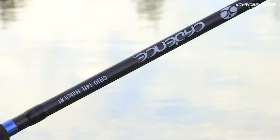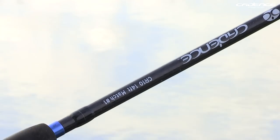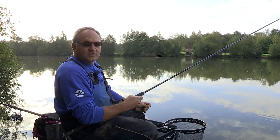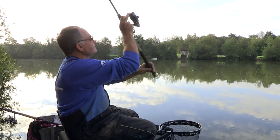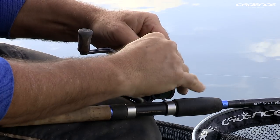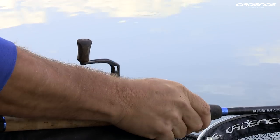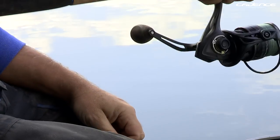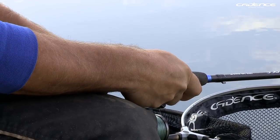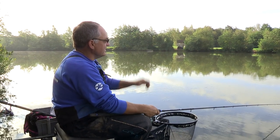The rod I'm using today is our CR-10 14-foot number one. I like to use a slightly longer rod when float fishing on lakes, particularly where it's a bit deeper and fishing at range — it just makes the job so much easier than a shorter rod. I've cast out to the distance I'm going to fish, and like feeder fishing I'm going to clip up so I know I'm dropping the float in the same spot every time. I'm also lining up with a far bank marker so I can fish a consistently accurate area.